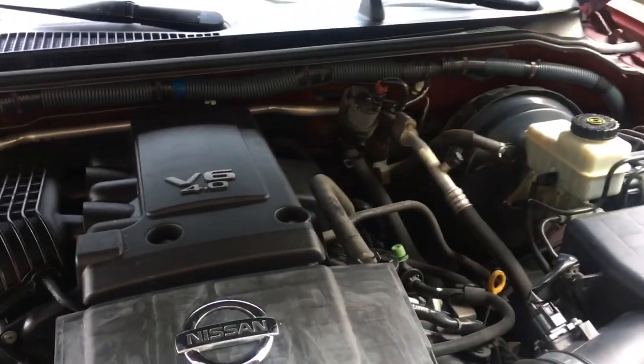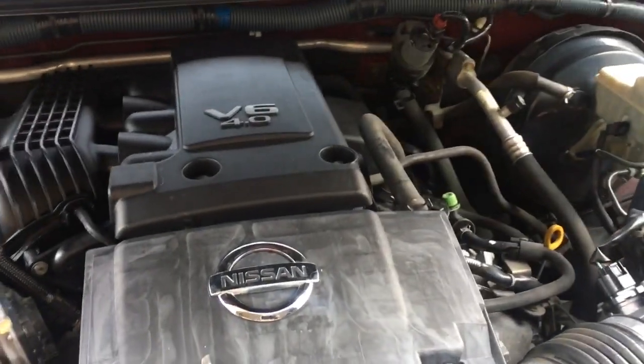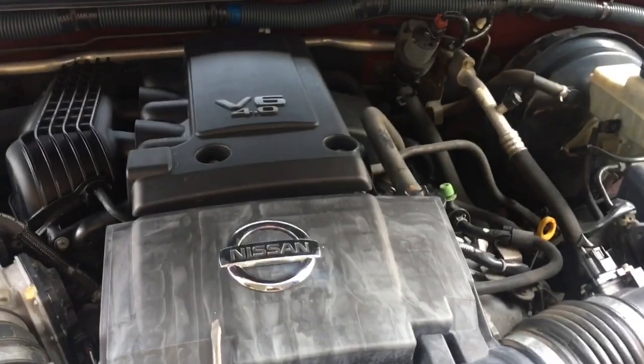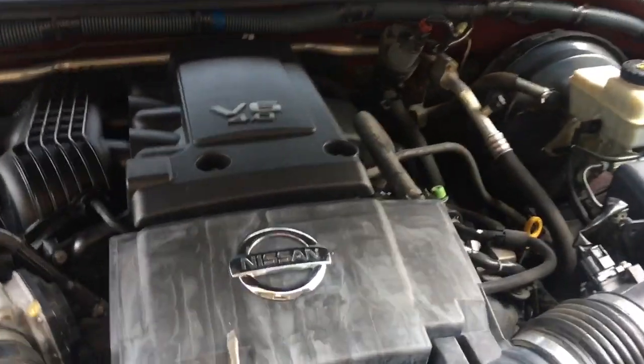Hey, good afternoon. This is Clay with Clay's AC and Auto Repair and Clay Motion in Grand Rapids, Michigan. If this video is helpful, please like and send me your nice comments, but most of all subscribe. Check the little box to get my notifications for my videos — that helps me out a lot.